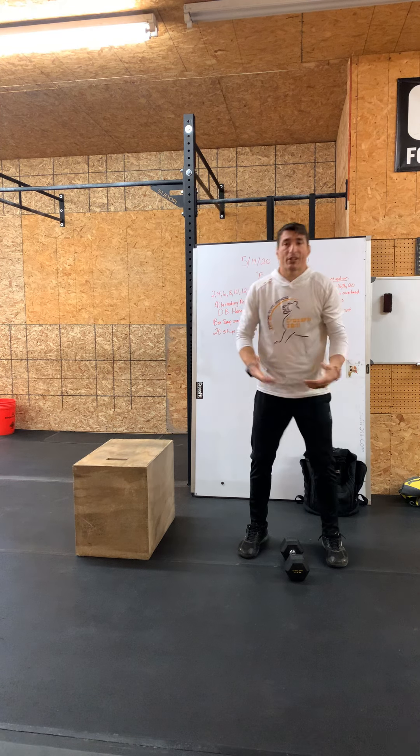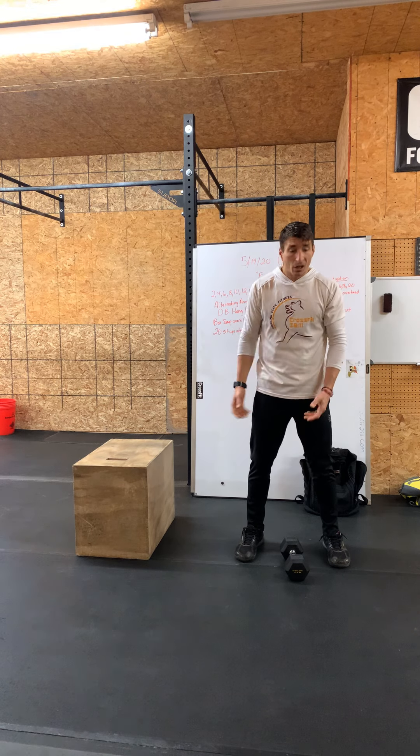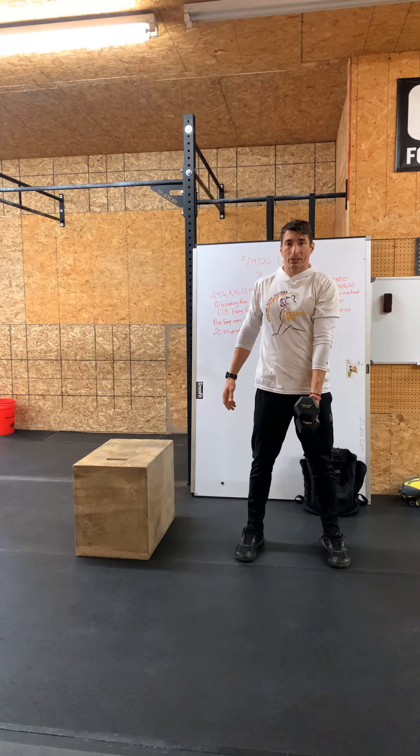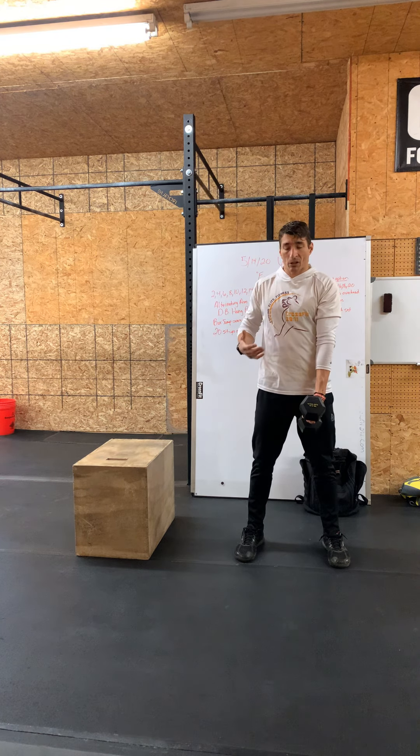That dumbbell will start on the floor for the first rep. From the 3, 2, 1, go, it'll be on the floor. We'll deadlift it up to that hang position. Every round, we're going to deadlift it up first and then go from there.